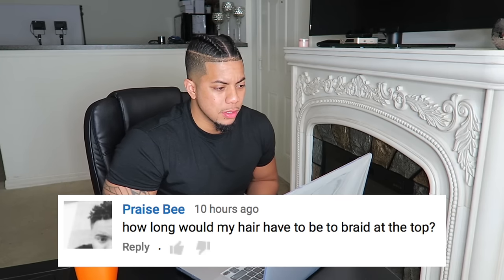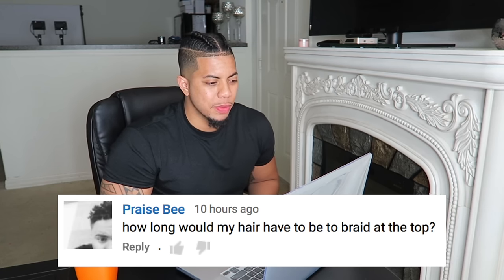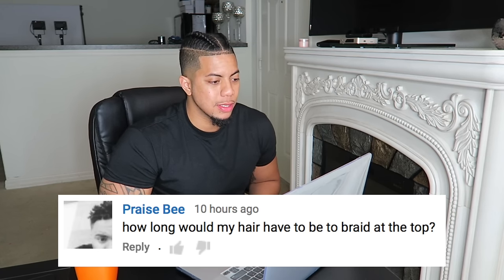Next question: how long would my hair have to be to braid at the top? That depends on the person braiding your hair. I probably got my hair braided at about four to five inches length on top. I remember my teacher from Ghana — she had skills with braids and could braid with hair at least one and a half to two inches. But mostly on average, I'd say four to five inches.